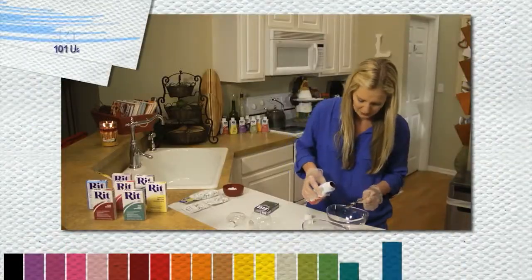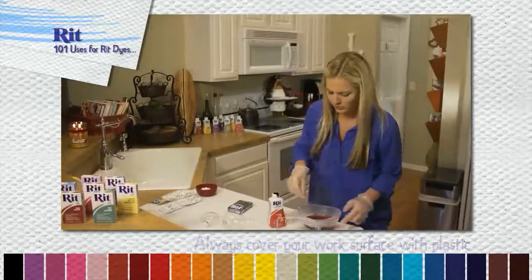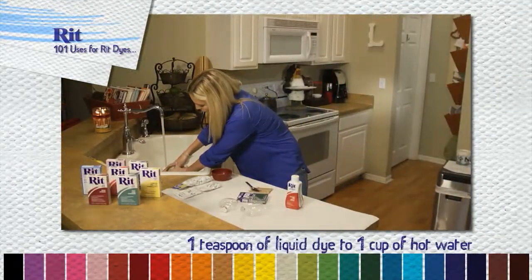Take the pack of red RIT dye, mix it up in the bucket and once thoroughly mixed drop in half the buttons and wait 15 minutes. Drain the red water out and remove and dry your red buttons.